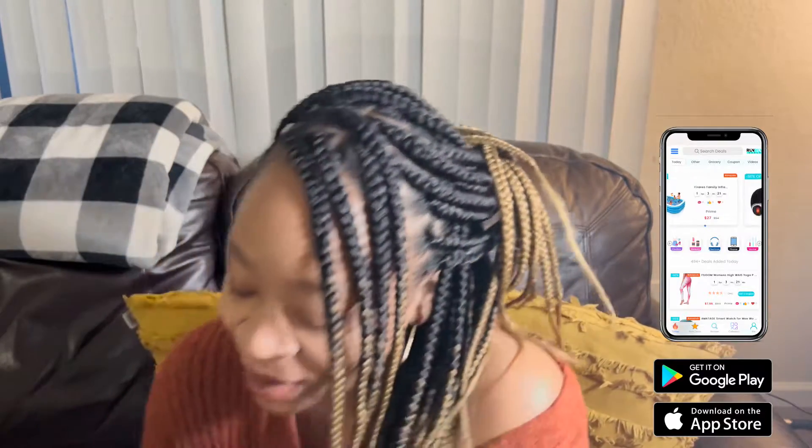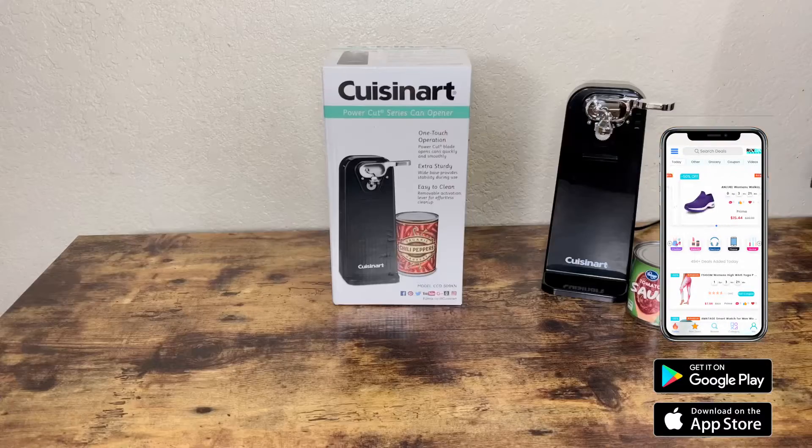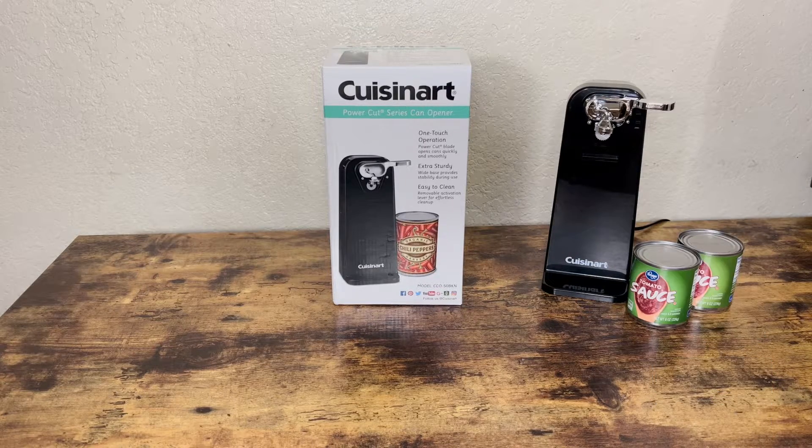All right, everyone. I'm loving cooking — I love it easy, I love it simple. This right here is something that you're gonna love. Right here is a power cut can opener. We're gonna take a look at it. So I'm about to make some spaghetti, so I need some sauce. I have this awesome electric power cut can opener.